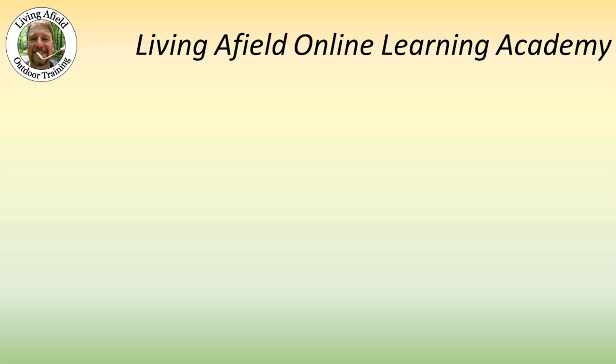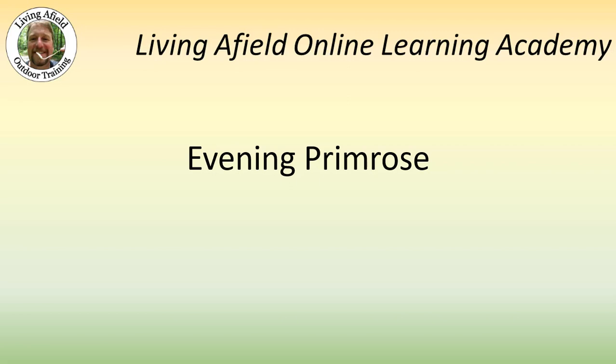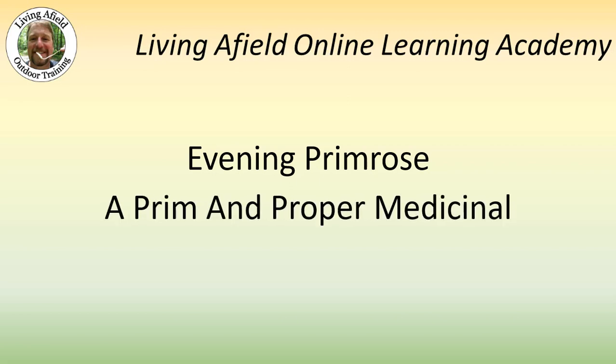Hi, this is Kirk from livingfield.com. I'd like to welcome you to another session of our Online Learning Academy, where today we're going to be discussing Evening Primrose, a prim and proper medicinal.